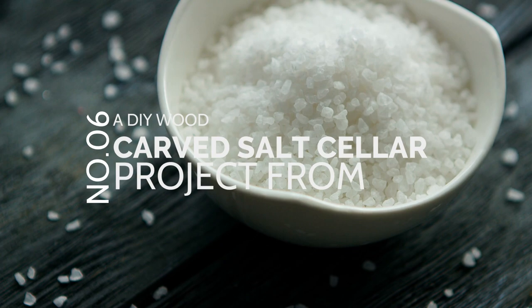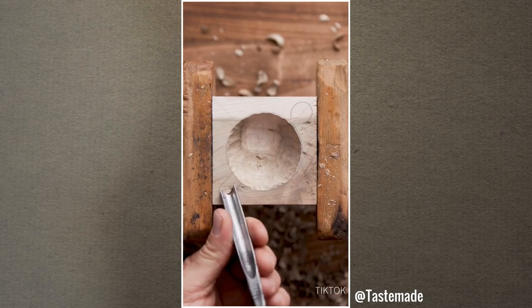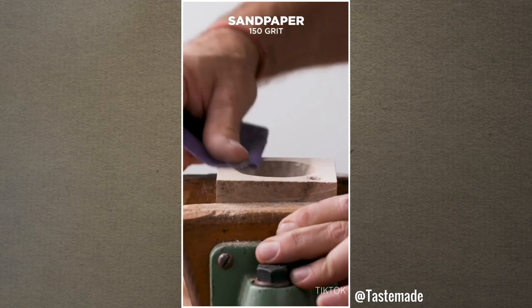Number 6: A Satisfying DIY Wood Carved Salt Cellar Project by AtTastemate. This cute wood carve will complete the look of your dining table — much better than serving salt in a saucer. Besides, it's easy to make. You only need to trace the spoon onto the wooden block. Then use a half-round wood chisel to cut out the wood. After that, sand it thoroughly before applying sealant. Finally, place the salt into it and lay the spoon onto the notch.